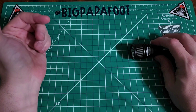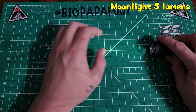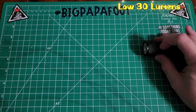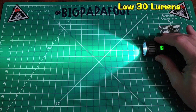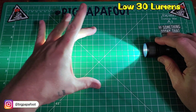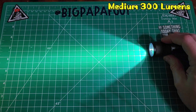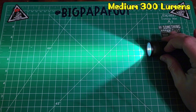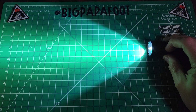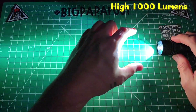If you hold down the button, it gives you moonlight mode — very, very low, I believe 5 lumens. Press the button once and that brings you to low, which is 30 lumens. Holding it down goes to medium at 300 lumens, and holding it down one more time brings you to high at 1,000 lumens. This light already looks like a pretty nice thrower with that SST-40.